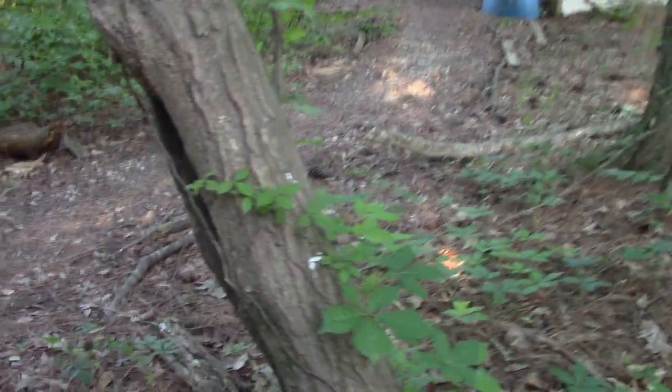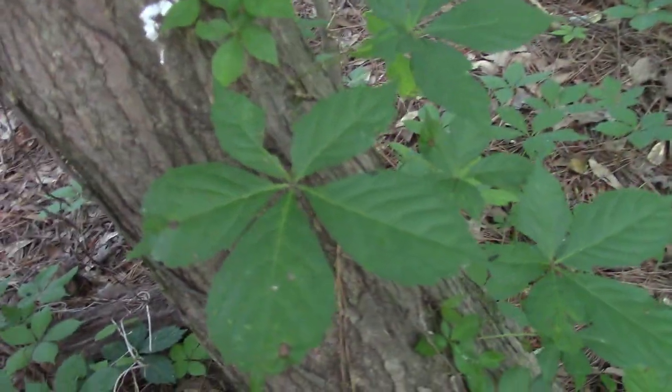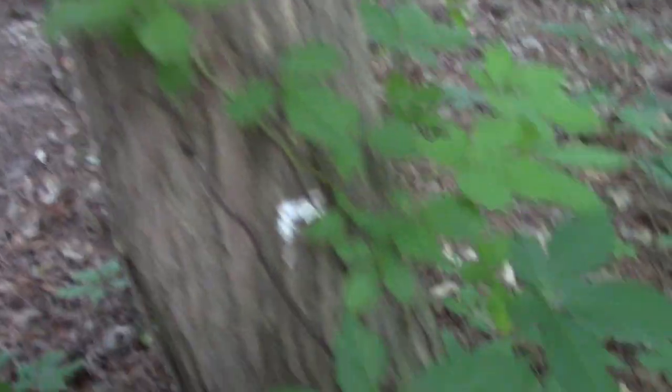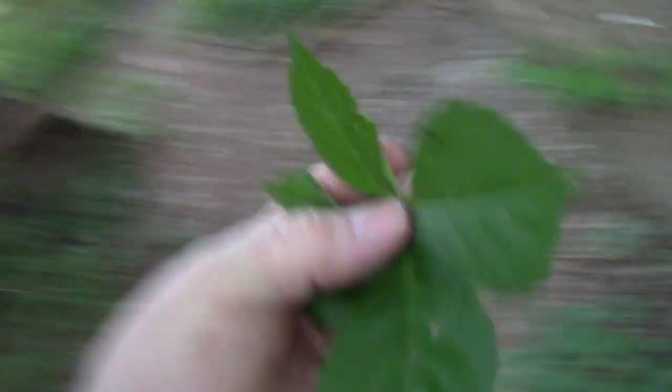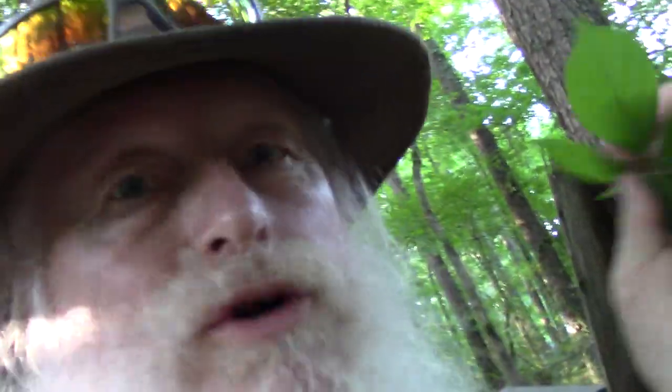Well, ivy climbs, but not everything that climbs is ivy. So what is this? I ask people what this is all the time, and they say, 'Oh, that's poison ivy.' Look at this — I grabbed it in my hands. It's not poison ivy!